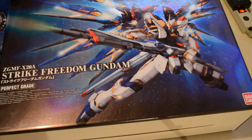As I posted on Facebook today on June 18th, 2014 — timestamp — I got this guy in the mail today. Strike Freedom, perfect grade. People like Gunplus are like, hey, let's do a box opening of this big-ass box.